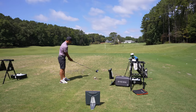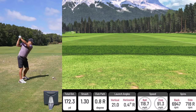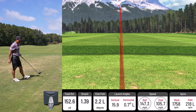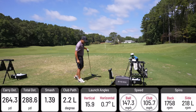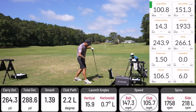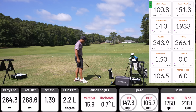Now let's check out some drivers and see how it picks that up. I tried to turn as hard as I could through that. Unicore immediately gives me numbers: 264 carry, 147 ball speed, club speed 105. TrackMan: 266 total. Spin rate: 1,758 on Unicore, 1,933 on TrackMan.